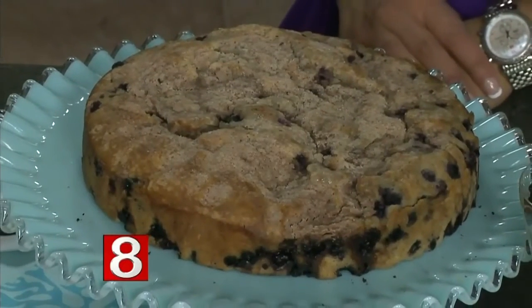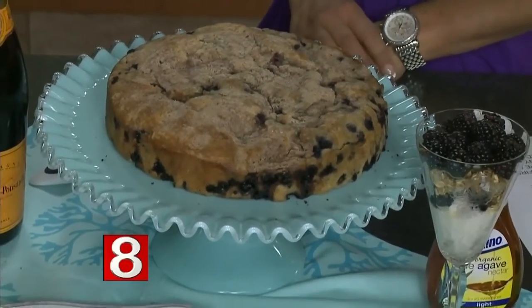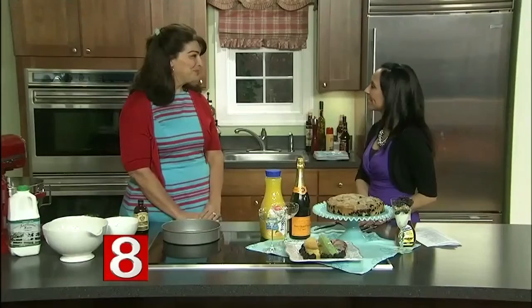It was passed down to me from my grandmother. I had to go to meet my husband's family for the very first time when we were dating — and this is what I brought. I went to my grandmother, and I'm not much of a baker; I don't like to bake, I like to cook. I said, I've got to bring something to Arthur's family's house — what can I make? So she pulled this recipe out of her little recipe box and said we're going to make this together, and I've been making it ever since.